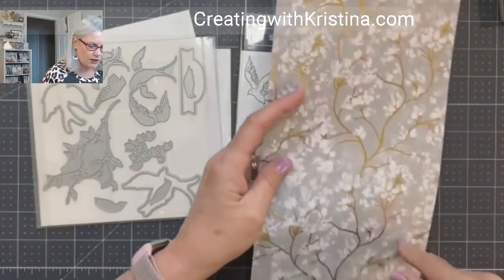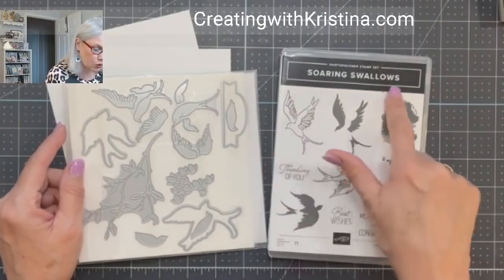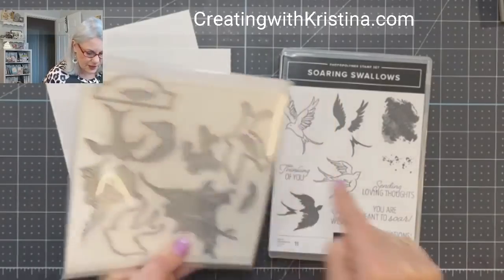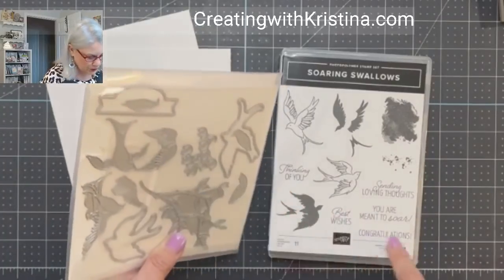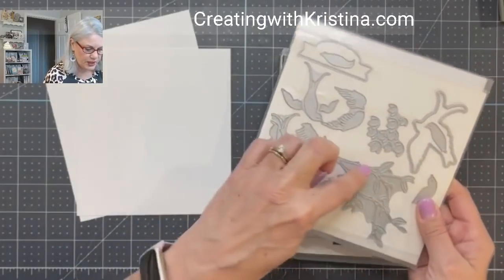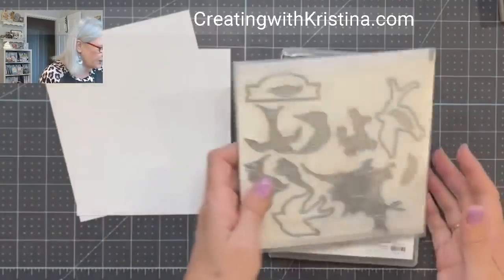Instead of using the Symbols of Fortune stamp set, I wanted to show you a stamp set that would go really well with this paper also. This is called Soaring Swallows. I also like it because it's got 'sending loving thoughts' and it has a tag die that cuts these out perfectly. It also cuts out the congratulations. Really awesome. I'm going to cut all this out and show you how to put these birds together — they're all different pieces — or you can just stamp them and cut out the silhouettes. It's also got a watercolor wash and a splatter mark. Great stamp set.